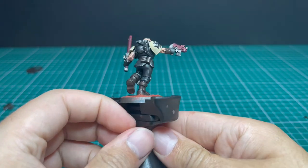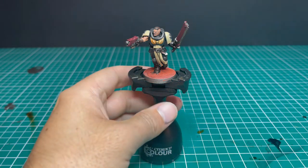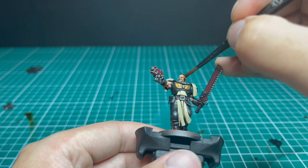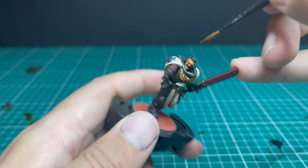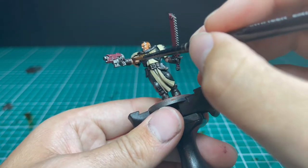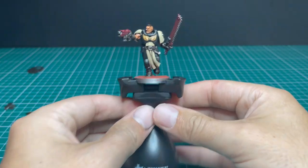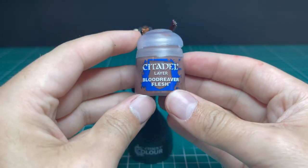Here's the layer of skin done. We're just going to add a little bit of definition back into the face with Reikland Flesh Shade. I did a little bit too much, so I took most of it off on the palette and used what was already applied to spread around the miniature. That just adds a bit of warmth back into it — and that's where I'll leave the skin on an infantry model.